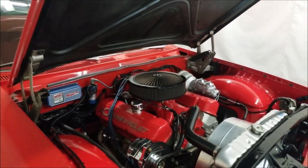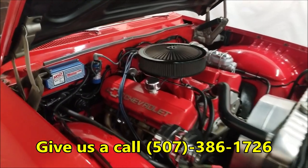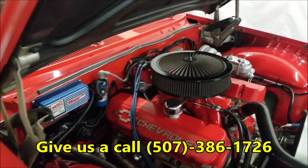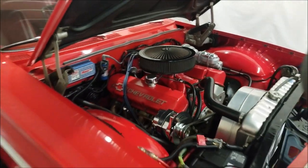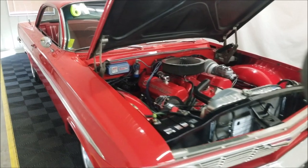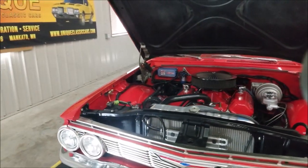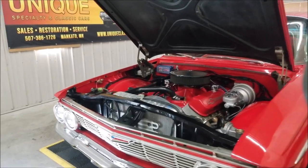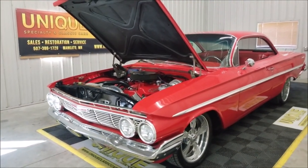We do consider trades, financing is available, and of course we can assist with transportation to get this car to your doorstep. Feel free to give us a call. The iconic bubble top 1961 Chevrolet Bel Air — this one built from the frame up, nicely redone car. Give us a call!